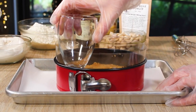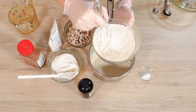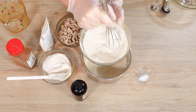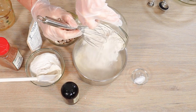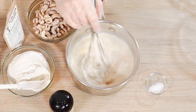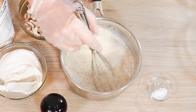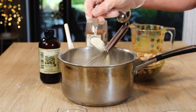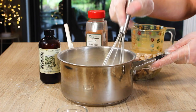We're making a super easy cashew cream eggnog cheesecake. I'm going to make the vanilla bean custard first, so I'm whisking together my sugar and cornstarch and then adding that right to the plant milk in a sauce pot. We have to bring this up to a boil to activate the cornstarch. I'm also going to be adding some agar to really stabilize this final cheesecake.